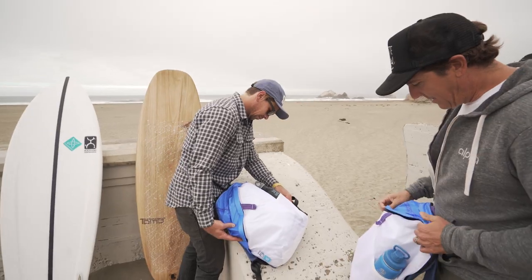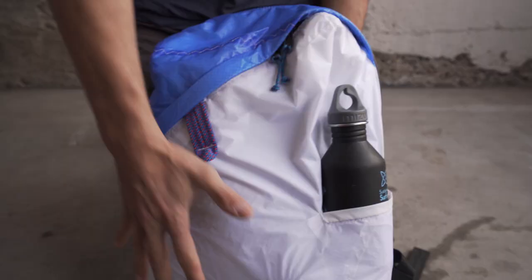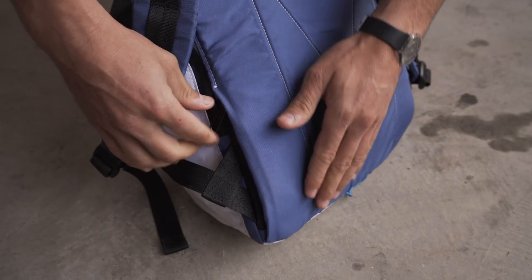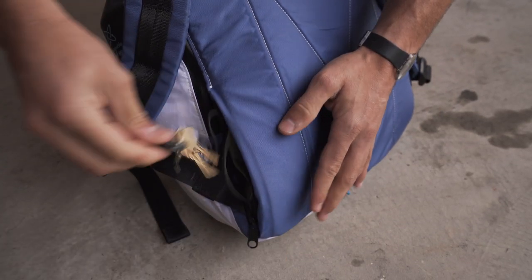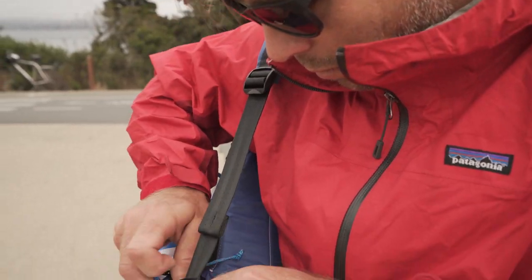That was really an invention. And then we have a secret pocket, which is right here on the side along the seam, inside of which there's a hook and a rope for keys. But you can put your wallet, your passport, and other things in there.